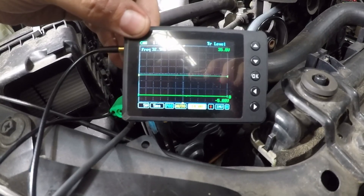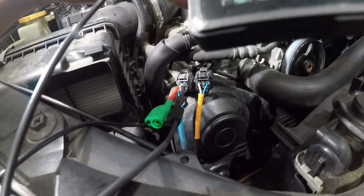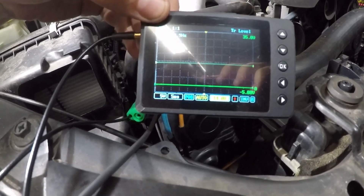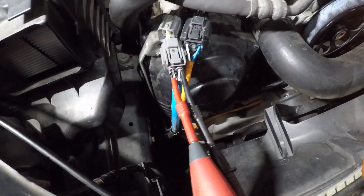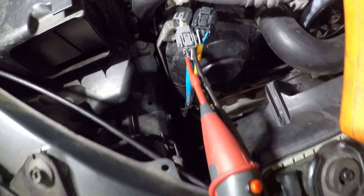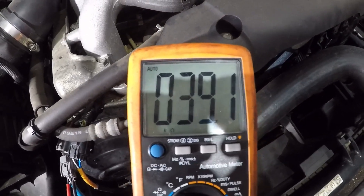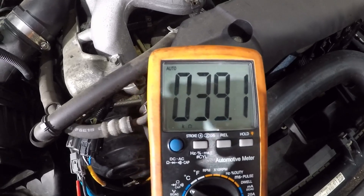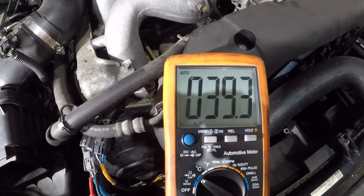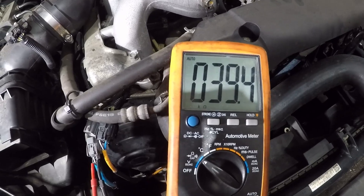So we know we've got good power and a good controlled ground. What we're going to do now is disconnect that sensor and check the resistance of the heater element. We are unplugged and checking the resistance with our multimeter - that is 39 kilohms. Ridiculously high. These should be somewhere around 5 ohms on average, and that is completely off the charts.